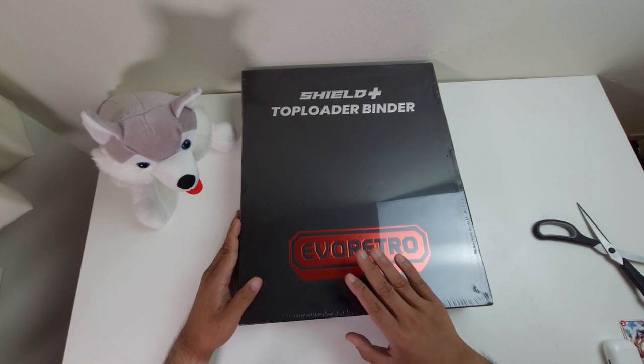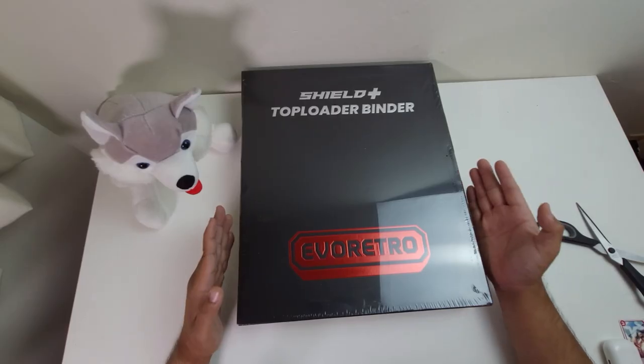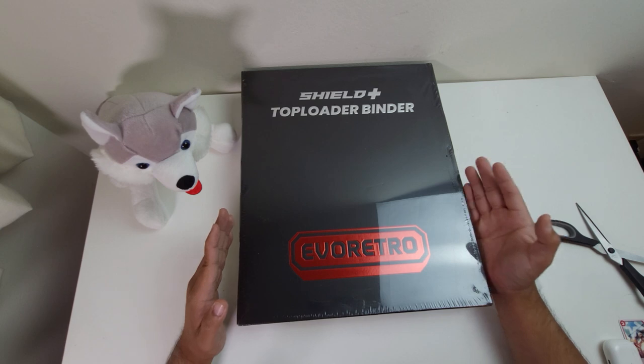My brother Mark actually sent me a Kickstarter project from a Canadian inventor of a brand new type of Top Loader Binder. I basically backed it and got a couple of different Top Loader Binders, and I have just recently received them. I'm going to open it up for this channel and tell you guys if I feel that it is worth it.